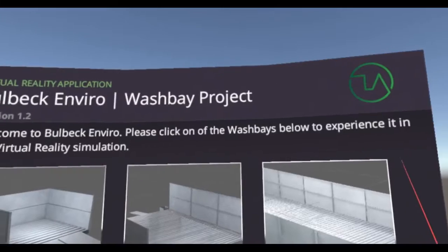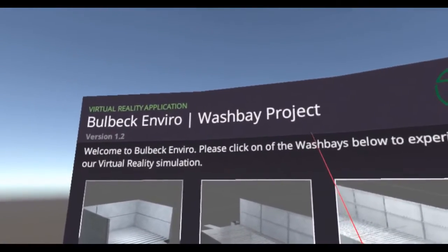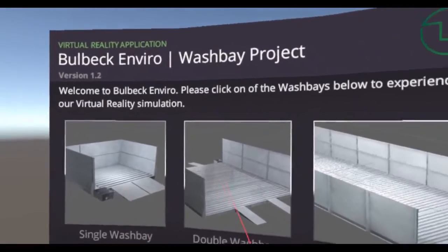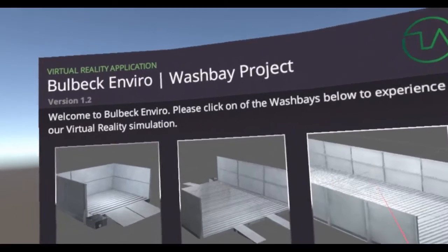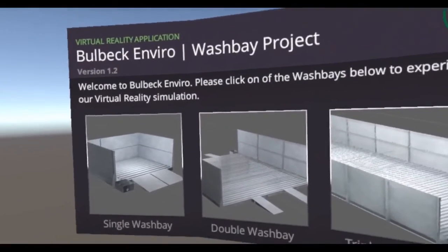In this virtual reality demonstration, we're looking at the Bulbeck Enviro Washbay project. The idea was to create compelling virtual reality of three different sizes of wash bays, which are far too large to demonstrate in an in-person demo. So VR is clearly the way.